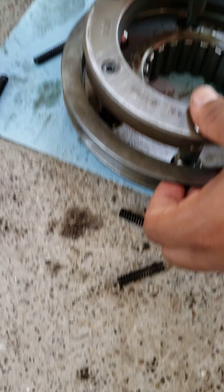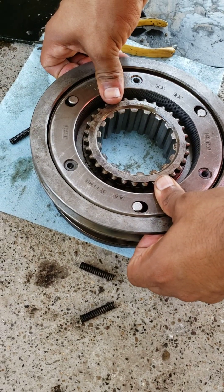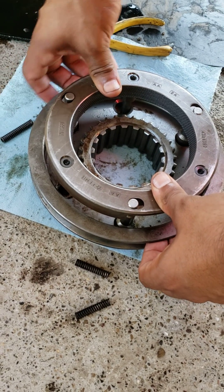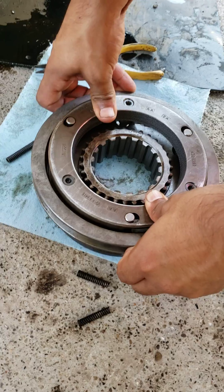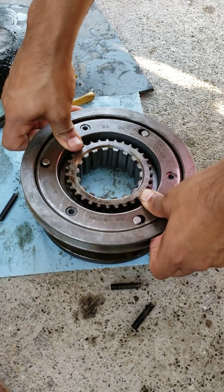It was even hard assembling this. With my hands I can do it easily right now because it doesn't have any springs, but with the new longer springs in there it would just jam up. No matter how hard I would try to force this into the high gear position, it just wouldn't move.